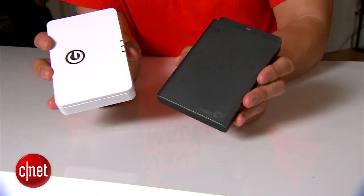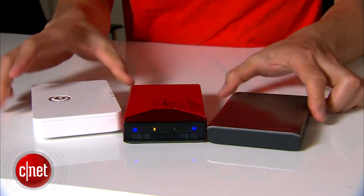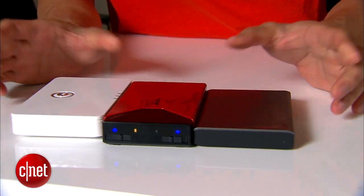The idea is not new, because on the market there have been other devices with the same features, such as the G-Connect from GTAC or the Wallis Plus from Seagate. You can see they're kind of similar, but the Corsair manages to be quite different.